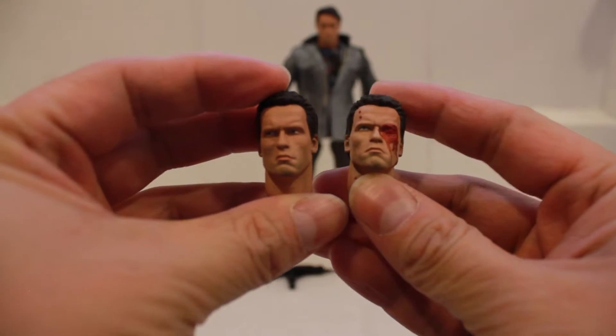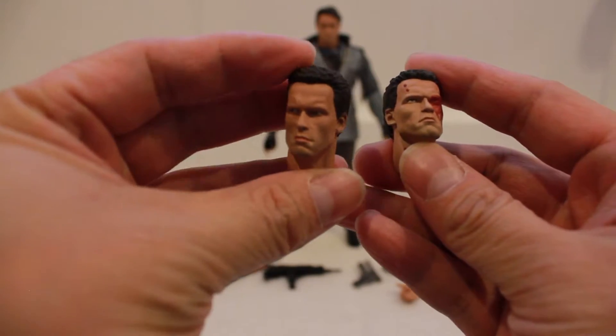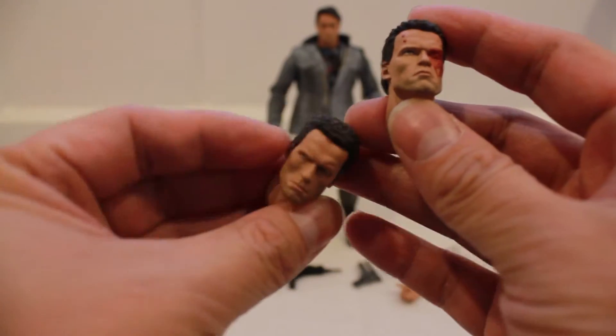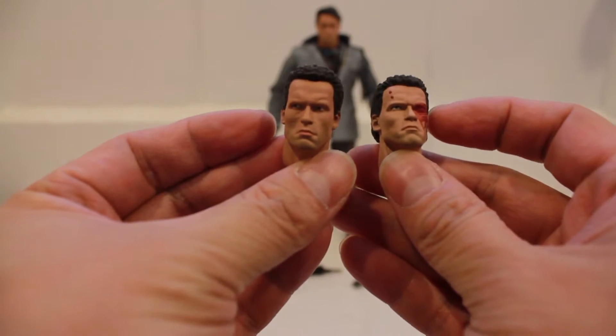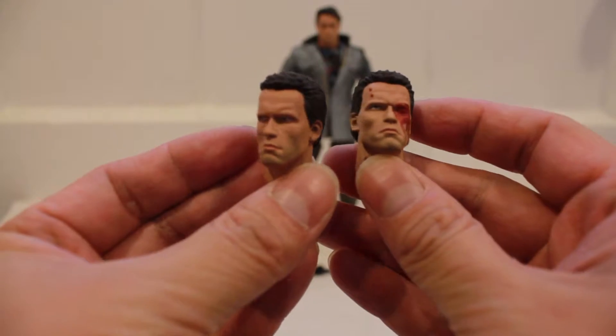Here are the two alternate heads that come with the figure. On the left side, he loses most of his hair because he jumps out of the burning car — he burns most of the hair and also his eyebrows — and he has that evil look on him. On the right side is the battle damage version.